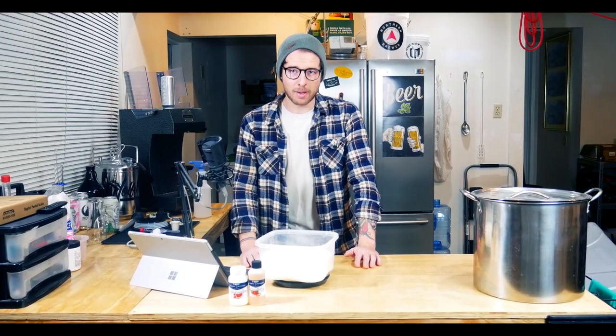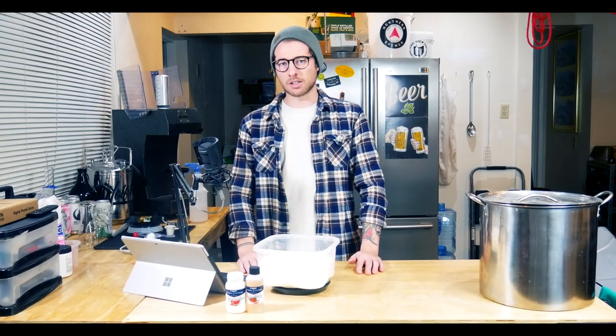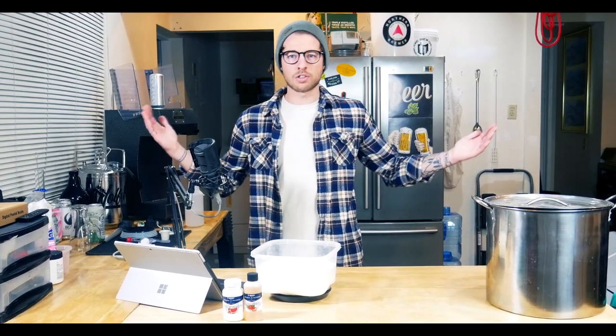What's up, nerds? I'm just kidding — I love you guys. Now, as you could probably tell by my next-level marketing genius clickbait title, we're making hard seltzer.